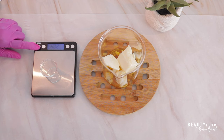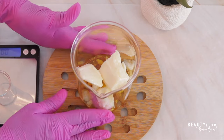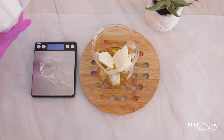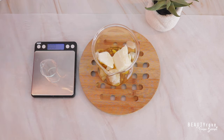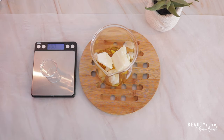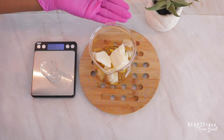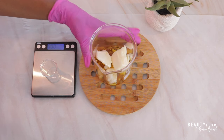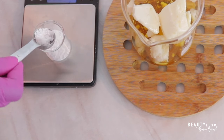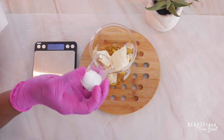So the next ingredient I'm going to measure out is an ingredient that's going to make the spreadability and the thickness of this body butter very nice. I'm going to be including some cetyl alcohol in this body butter. So this is not an emulsified body butter, but the cetyl alcohol is going to add a bit of thickness to the butter as well as make it spread onto the skin very nicely. So I'm going to go ahead and include my cetyl alcohol into my body butter mix.